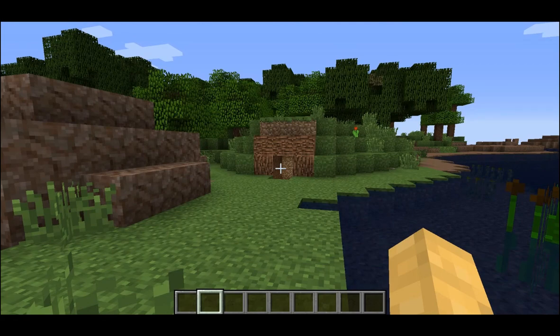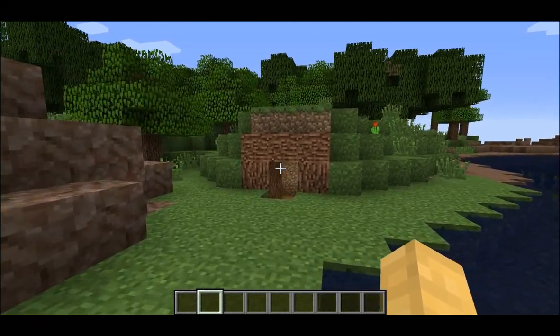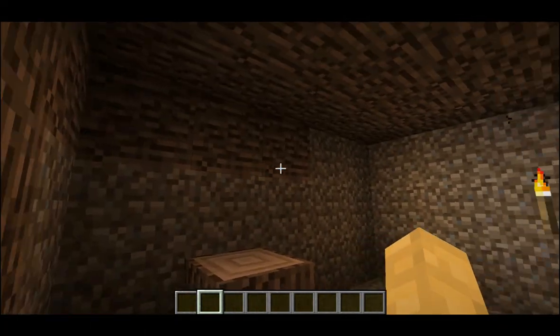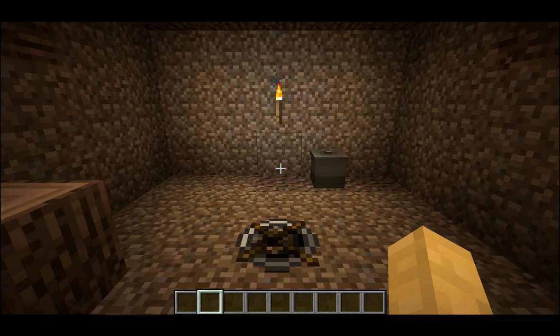Howdy folks and welcome to Terra Firma Living. I'm your host Star Shard Zero and today I'll be teaching you how to build a safe, sturdy, and aesthetically pleasing shelter to get you through your first couple of weeks in Terra Firma craft.